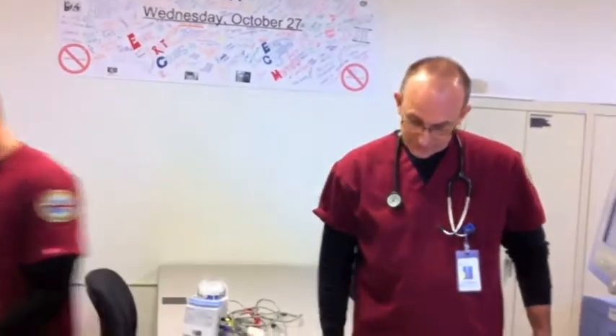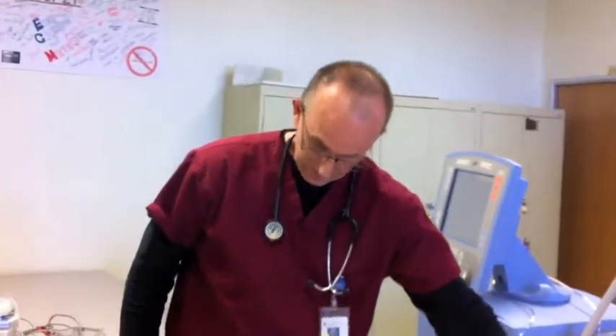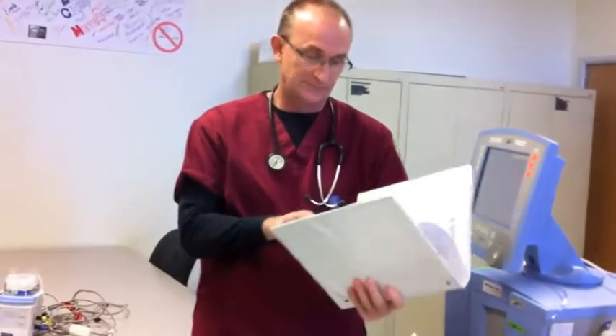This is David Nguyen, and we are doing adult ventilator monitoring. First thing he's going to do is review the patient's chart for history, ABGs, original order for mechanical ventilation, and current ventilator orders.